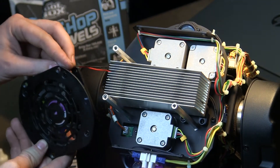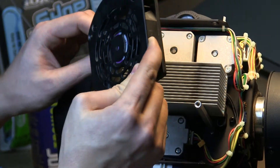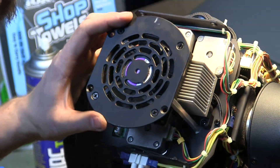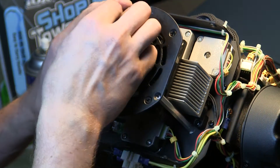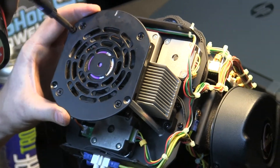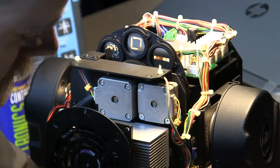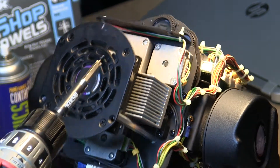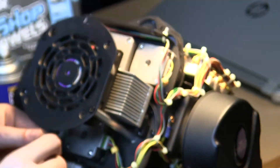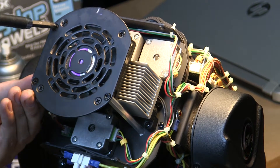When reattaching the fan, the power lead needs to be toward the top of your working area because it's ultimately going to get zip tied back onto the terminal post. Line up all three posts and go ahead and take three screws to get them back in. Don't screw all the way in just yet. Watch your torque setting so you don't strip out the screw head.